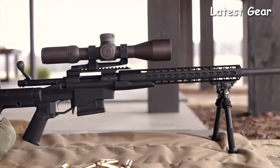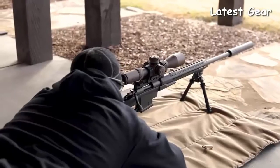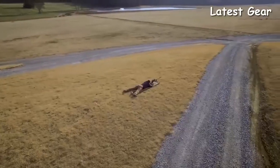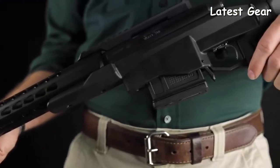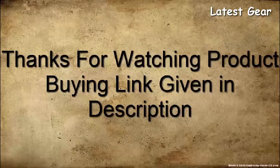The 700 PCR is a rifle that delivers a lot of value for where it's priced, with the feature sets it has. It's going to give you the performance and confidence to shoot in competition, ring steel at 1,000 yards, or take it out hunting — whatever your shooting style and preferences are.